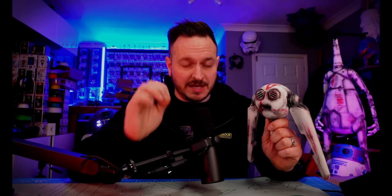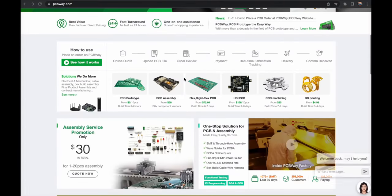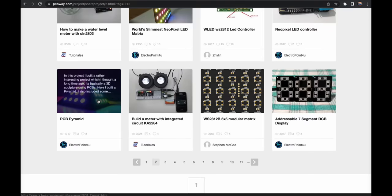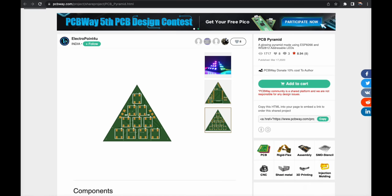One of the standout elements on this droid are the lit eyes and how it gives motion — and in fact that might be a job for PCBWay.com, which is my sponsor for today. You may have heard of PCBWay.com before — they are the leading manufacturer of PCB prototyping. For this kind of project I might see if I can come up with a design that sits just behind the eyes in this little robot. If you are looking for your own design or make, check them out at PCBWay.com.